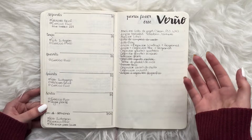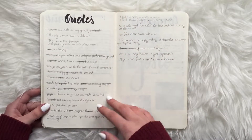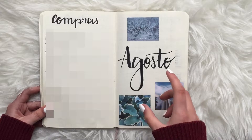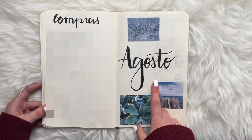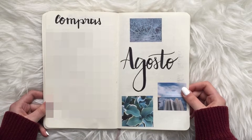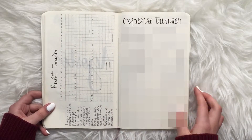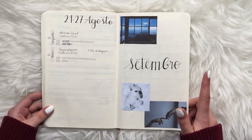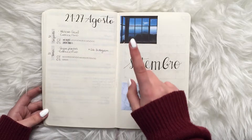For weeks when I wasn't going to be home, I did the week on one page and used the other for to-do lists. Then I did a quotes page. We start with August — my calligraphy is getting a bit better. Around August I started my account on Amino, showing my bullet journal pages there, and later started posting on Instagram. Then September — my calligraphy is a little different, using the Pigma Micron pens, and continuing to improve.